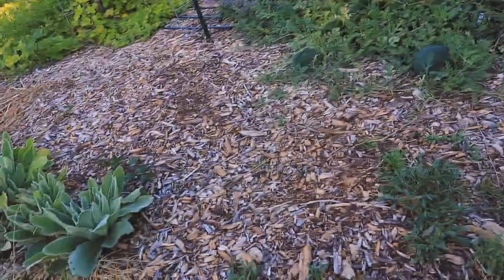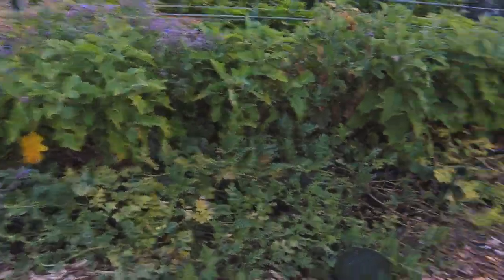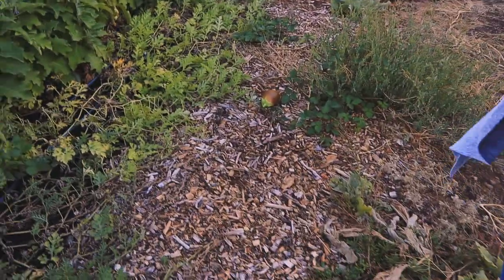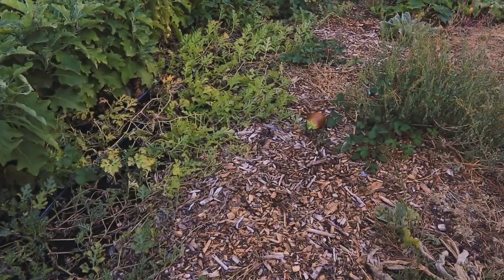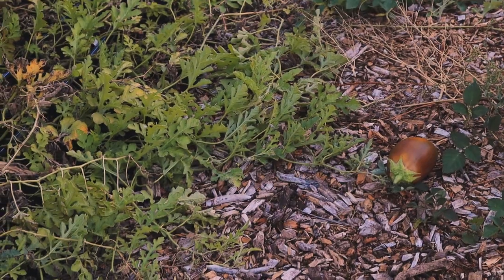Look at the watermelons — look how cute that one is! I know, it's so tiny. We've got some eggplant, and eggplant will go hard just like squash will once they're past their prime — things I did not know until this year.